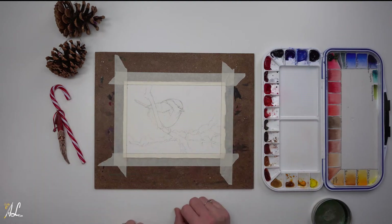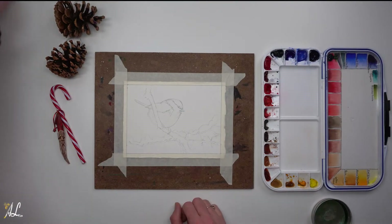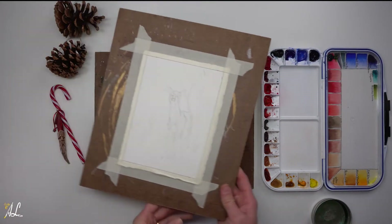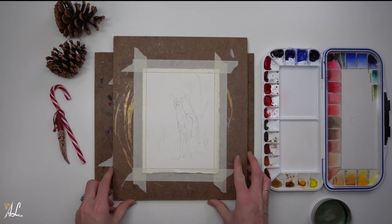Join me today in making some holiday cards. Today we will be making four wintry cards for the holidays, like Christmas, New Year's, or just as a fun thank you.